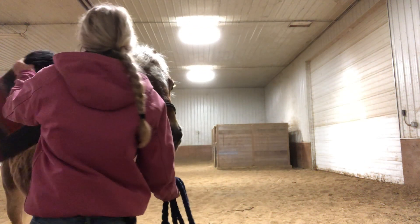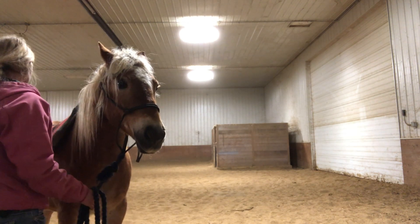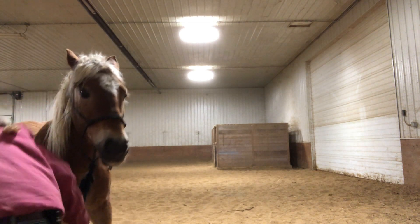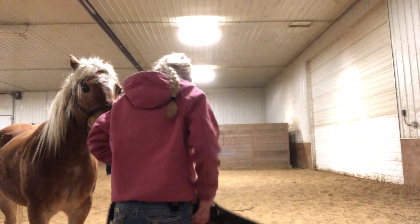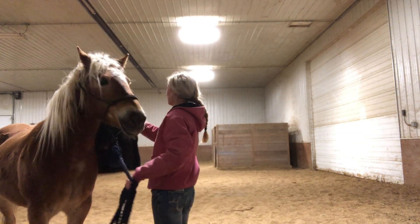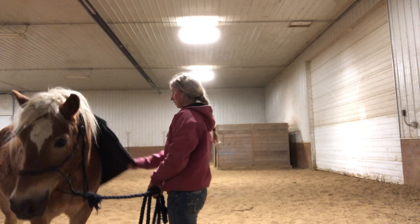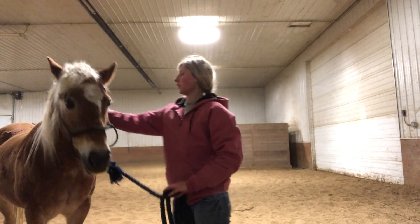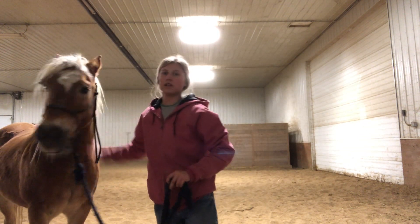I'm trying to mix things up and keep it interesting for her, so after we flexed we went back and did this just a little bit before we ended. I want to end on a good note always, so I just throw the saddle pad on her a couple of times and then we're done for the day. She did really good with that — yeah, really easy day for her. I think I didn't challenge her too much but I'm glad I got it out and did it.